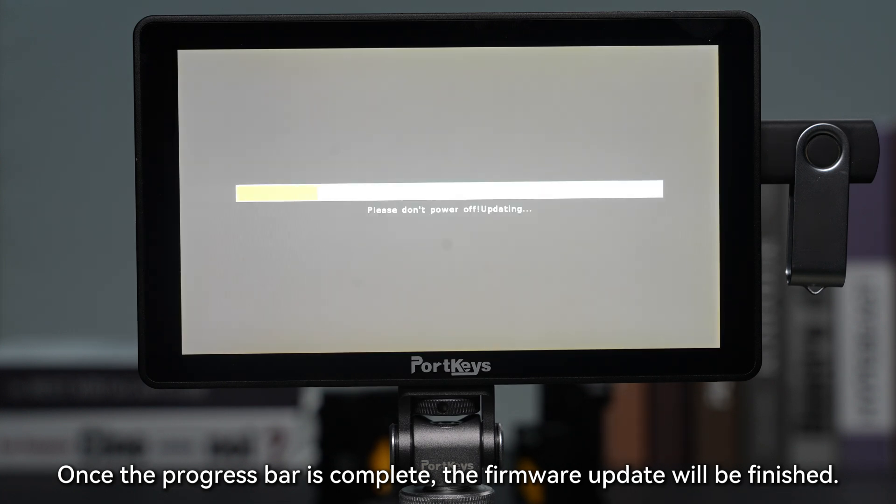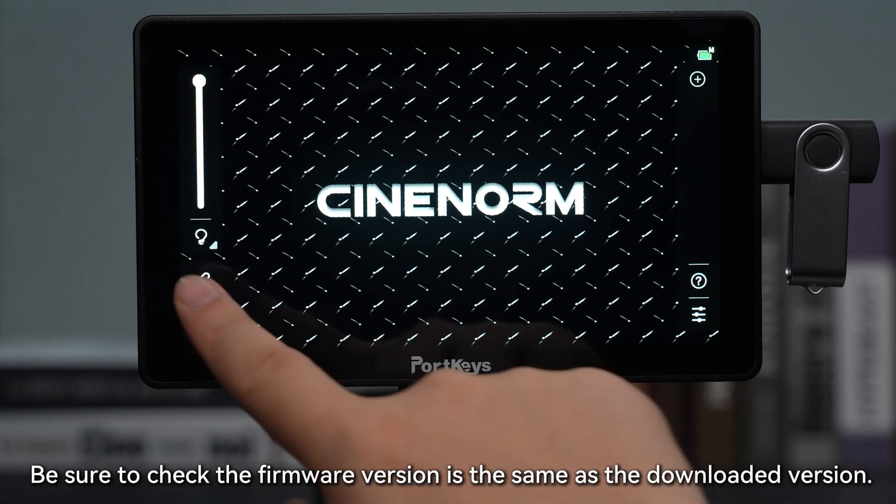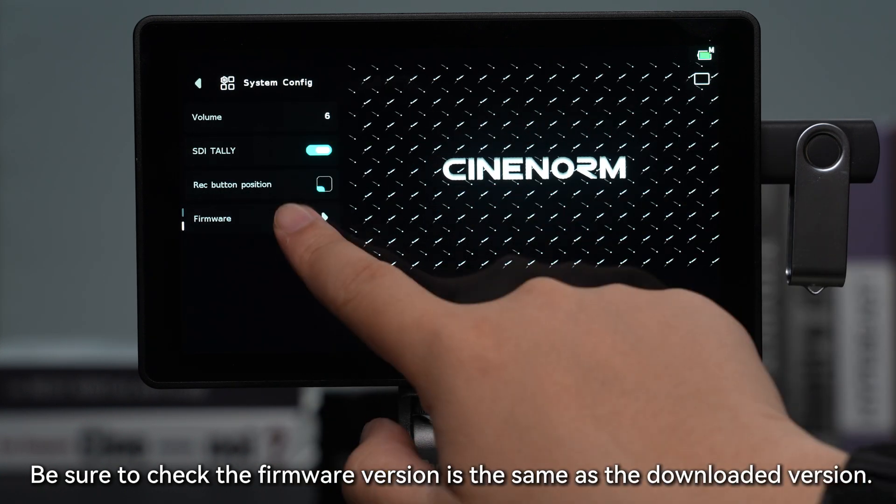Once the progress bar is completed, the firmware update will be finished. Be sure to check that the firmware version matches the downloaded version.